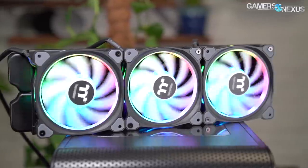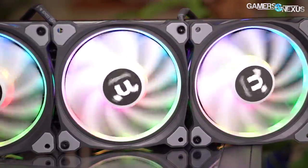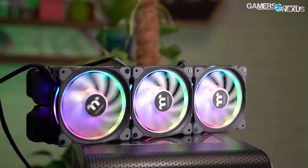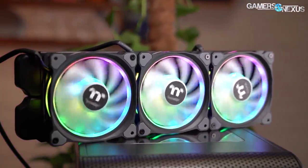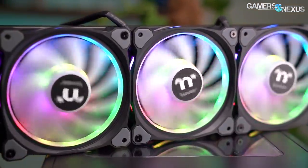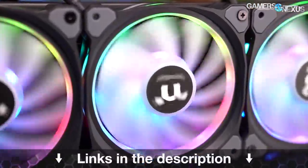This video is brought to you by Thermaltake's Ring Duo 12 radiator fans. The Ring Duo 12 fan kit comes with three ARGB 120mm fans with a controller, and each fan is equipped with 18 LEDs and a diffuser for a glowing color inside of the fan ring. The fans are made for use on radiators and use hydraulic bearings for long lifespan, rated at 40,000 hours. The fans have an RPM range of 500 to 1,500, giving the ability to quiet down the fans under low load or boost them for heavy workloads. The Ring Duo 12s are available now — learn more at the link in the description below.